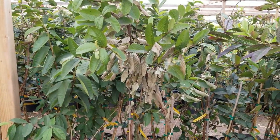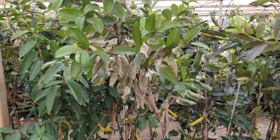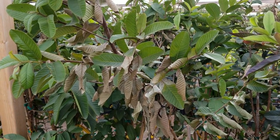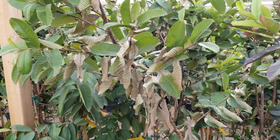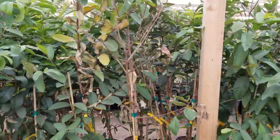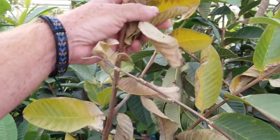I want to talk about guavas and what I call transport shock — not transplant, but transport. Guavas are notorious for their foliage drying up and it looks like the plant is dying. Anytime they get moved, they're kind of along the lines of lychee and Jamaican cherry — just moving from one environment to another, more often than not, causes them to shed their foliage. And this is quite common.